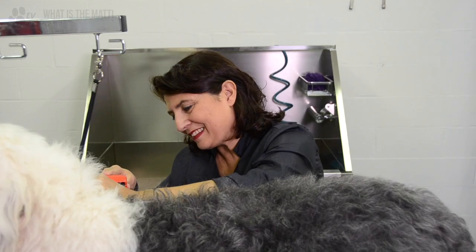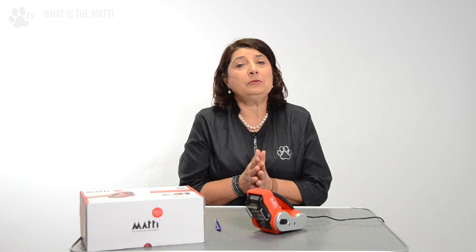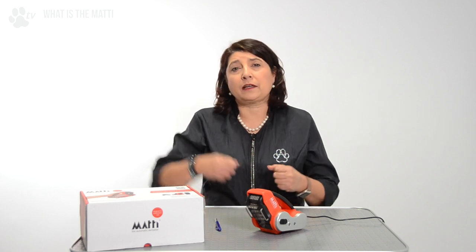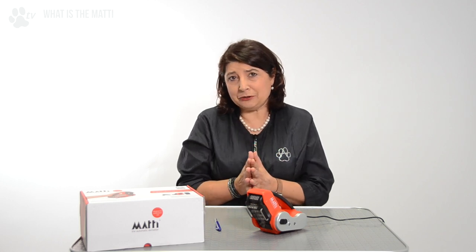The Mati simplifies the work. The Mati prevents and relieves pain in your wrists, arms and shoulders caused by the daily stress of de-matting. In grooming shops, using normal slicker brushes and doing the same movement all day can cause repetitive strain injuries. While you are using the Mati, we won't have that problem because the Mati does all the work for us.